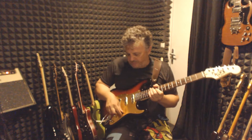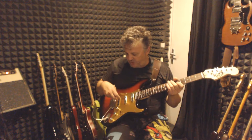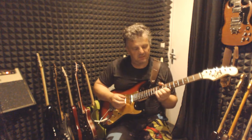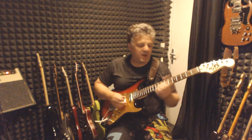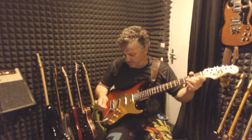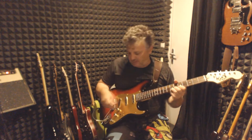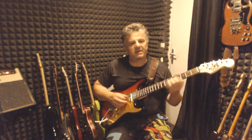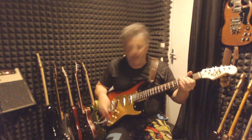In the fourth position, I have neck and bridge in series with the middle one in parallel. And the same with the out-of-phase pickup. With the third position, I have middle and bridge pickup in series — and out of phase.